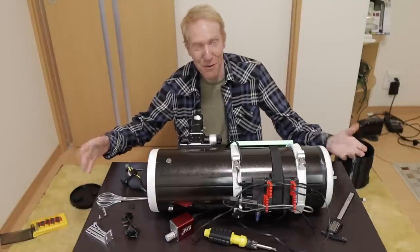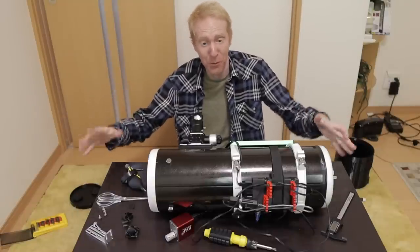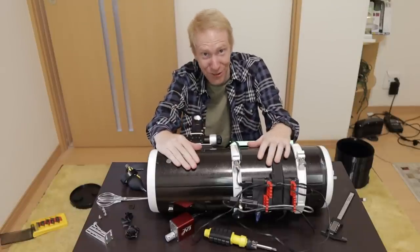The battlefield that you see in front of you is the result of my — well, actually three hours long battle with this telescope, which is horrible. It's a nightmare and I absolutely love it.